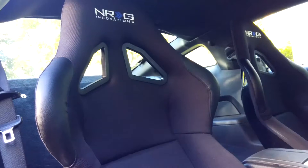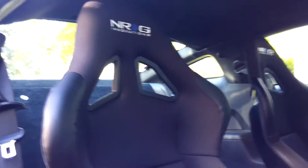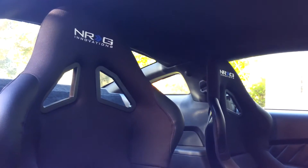Hey guys, it's Alex again — sunny day up here in Massachusetts but cold, so I've got the hoodie going. Some of you have asked about my seats in my 2011 Mustang, and I just wanted to give you a quick overview and review of the seat, what I did for sliders and installation, and a general go-around on what I think about the quality.